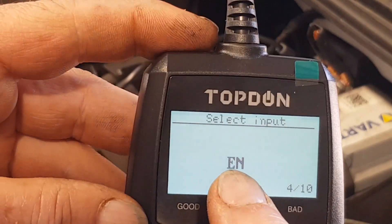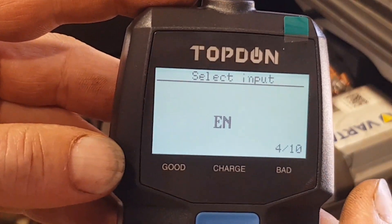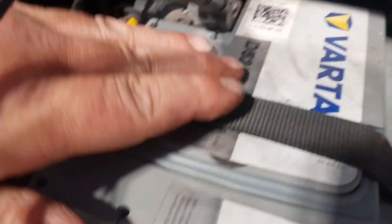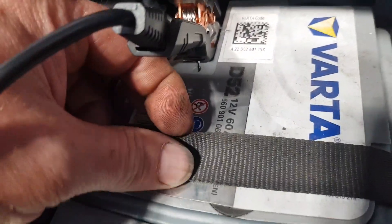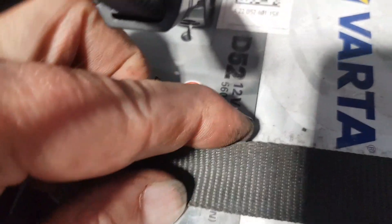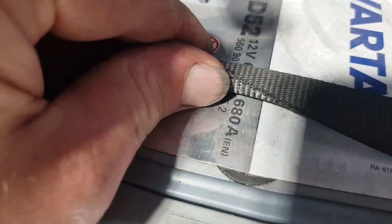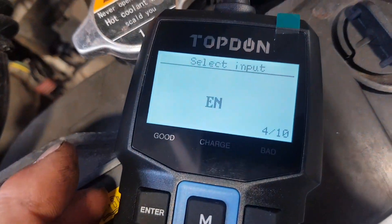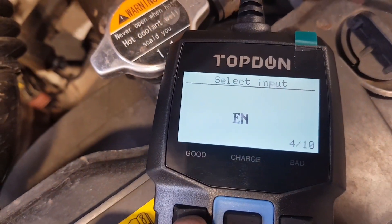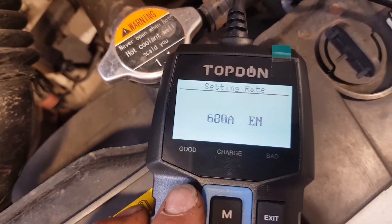Next it wants the rating, and if I take the camera off the tripod I'll show you where to find that on the battery. Oh there we are — 60 amp hour, and 680 amps EN. So we select EN; it's already on there, that's good. Now it's on 680 already — that's handy — and then we press enter.